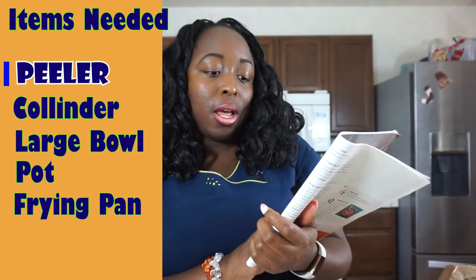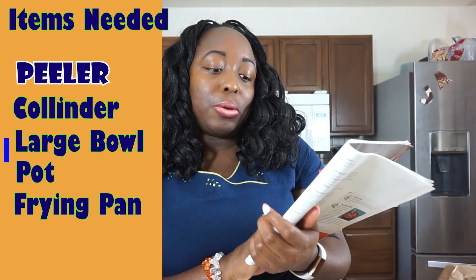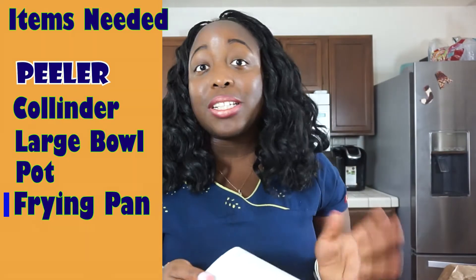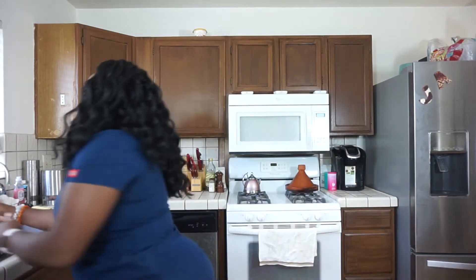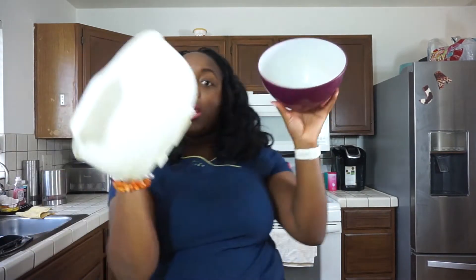So here they say I need a peeler, a colander, a large bowl, a pot, and a frying pan. So that's not too much. And the peeler is optional, so if you don't have any, that's fine. I have all of the things that they said I need — my peeler, my little pot, a frying pan. They never say you need a cutting board and ingredients because they assume you know that. So here's the cutting board. I have the colander and the bowl.